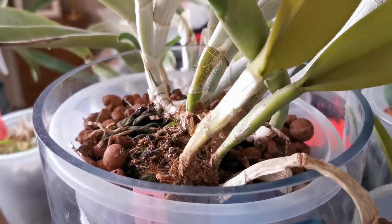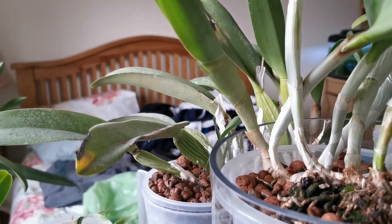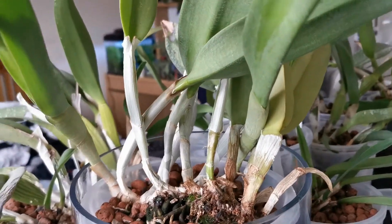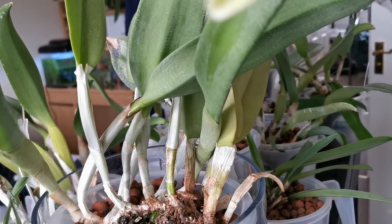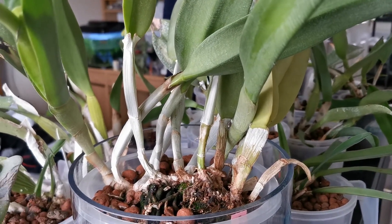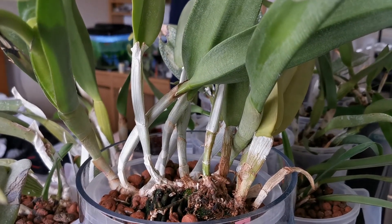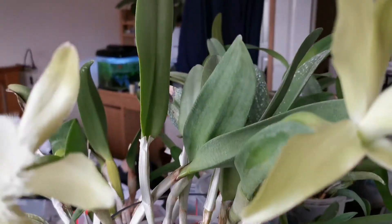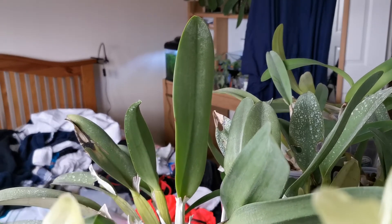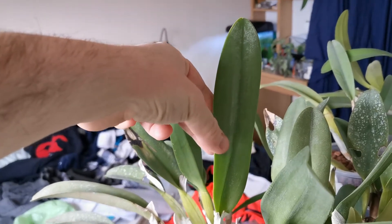The pseudobulbs are quite thick and club-shaped. The sheath, once it gets dry, is papery and white. The leaves are just one single leaf per pseudobulb and they are very stiff and leathery.